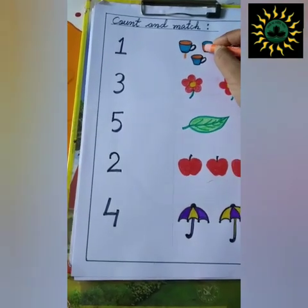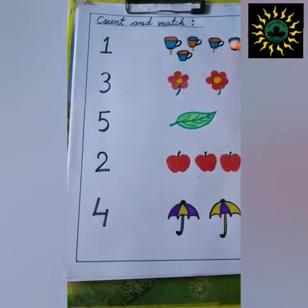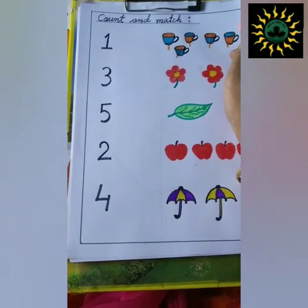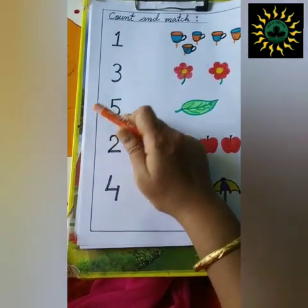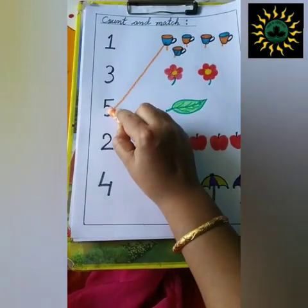One, two, three, four, five. There are five cups. Now, find where number five is. They will find. This is number five. And now, match the cups with number five.